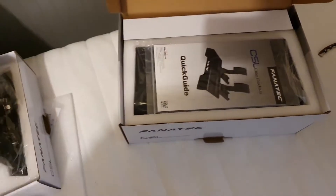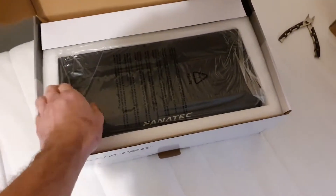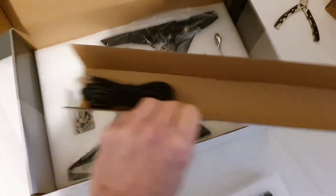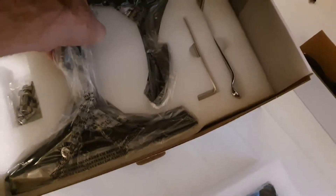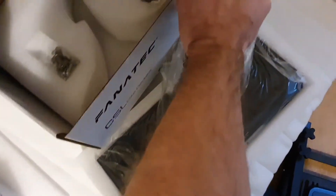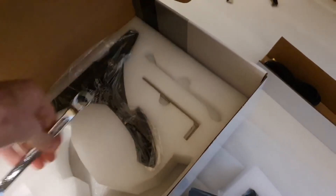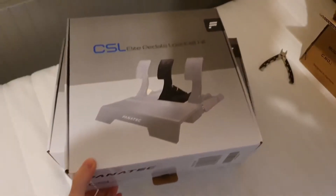Opening up the box for the standard kit, we have a quick guide to show you how to get started with the CSL Elite pedals. We're presented with a very chunky base plate, which is quite nice to see. There are a couple of well-packaged pedals, the cable for plugging into your steering wheel, some screws, a couple of tools — a spanner that's 15mm and 13mm, and an Allen key. The tools are pretty well made, so they're not going to strip straight away.